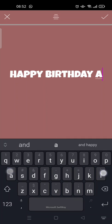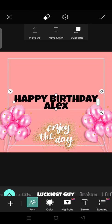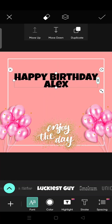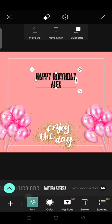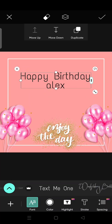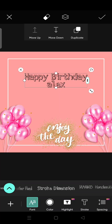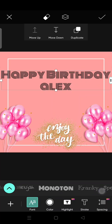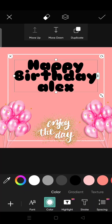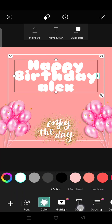Happy Birthday Alex. You can adjust the color and the font. I'm going to choose this font and then change its color to white.